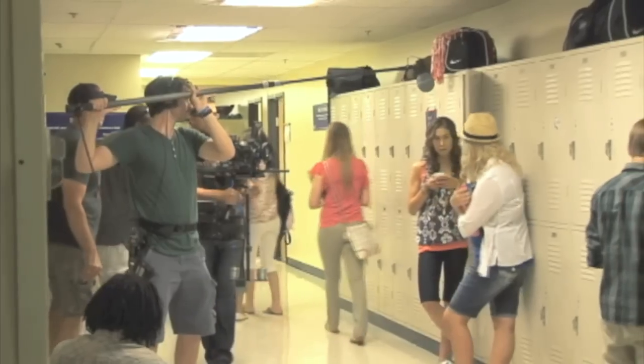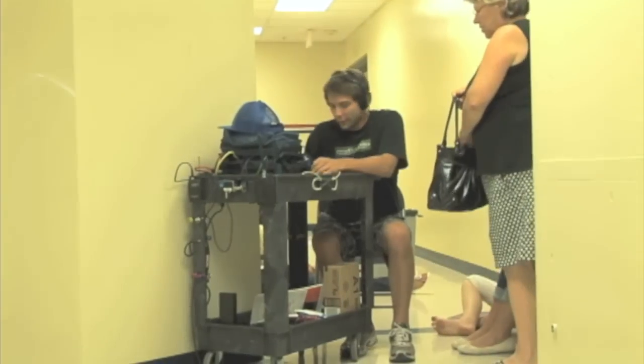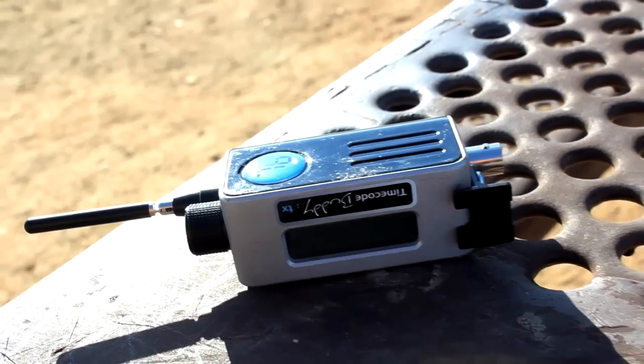So when you need to feed user bits and timecode to other cameras or location sound recorders, you'll want to utilize the TX to cut down on costs. Whatever is your timecode clock generating source, that's where you'll want to interface the TX.